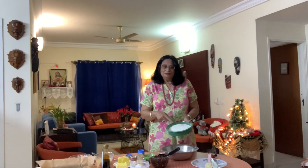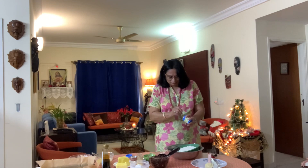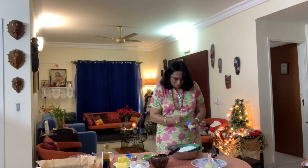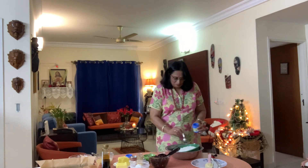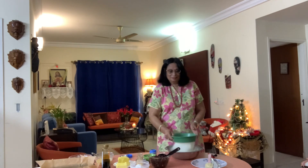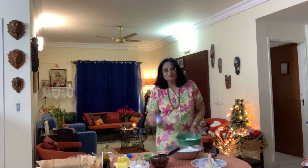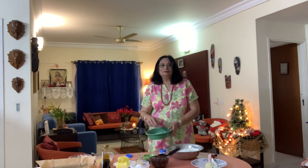First of all you will need 500 grams of plain flour. I've started sifting it into this big bowl. To this I'm going to add one and a half teaspoon of baking powder and half a teaspoon of salt, and I'm just going to mix them together. So this is what you need: 500 grams of flour, one and a half teaspoon of baking powder, and half a teaspoon of salt.